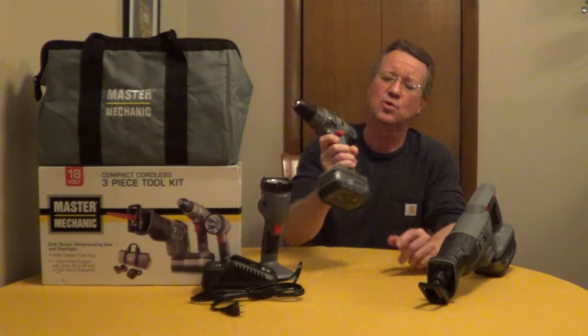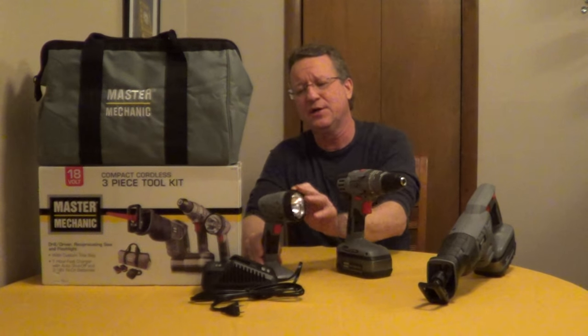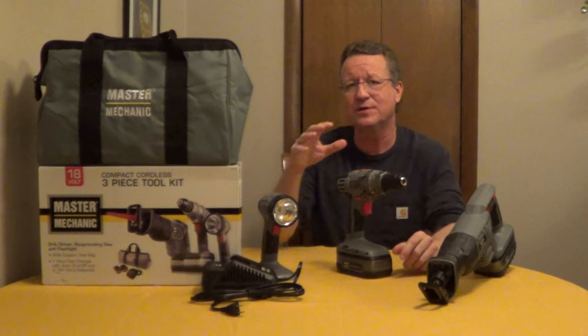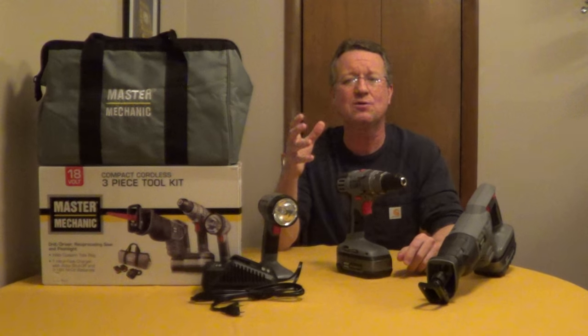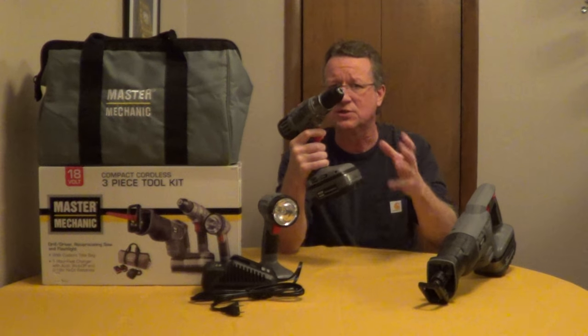You have a work light with onboard storage for two drill bits. The work light rotates 180 degrees, and the charger is a fast charge — it'll charge your batteries in an hour. This kit uses nickel-cadmium batteries.